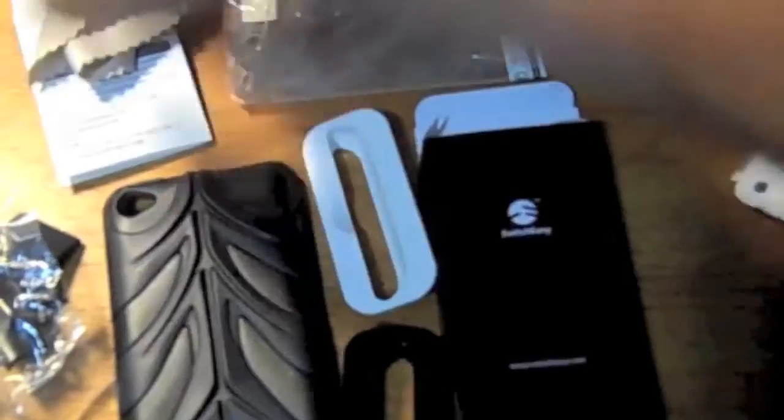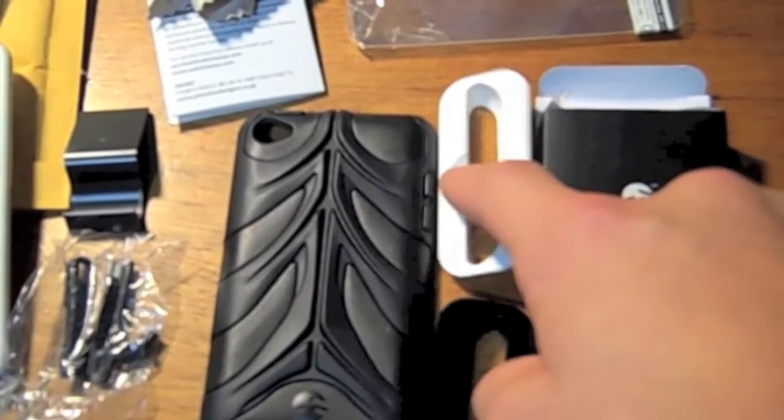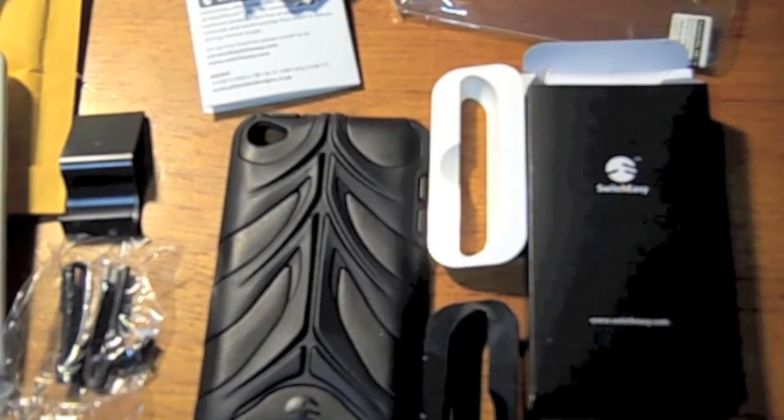It's a lot of stuff. It's a great deal, actually. It comes with a microfiber cloth, a stand, protectors, screen protectors, the case, two dock adapters, and a squeegee. So yeah, that's a great deal.